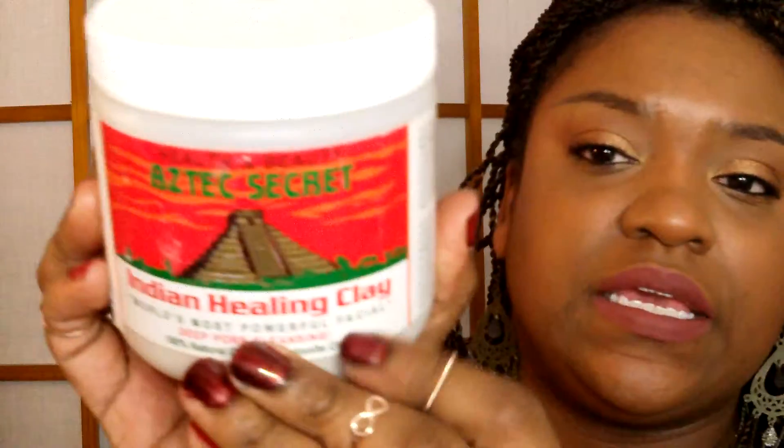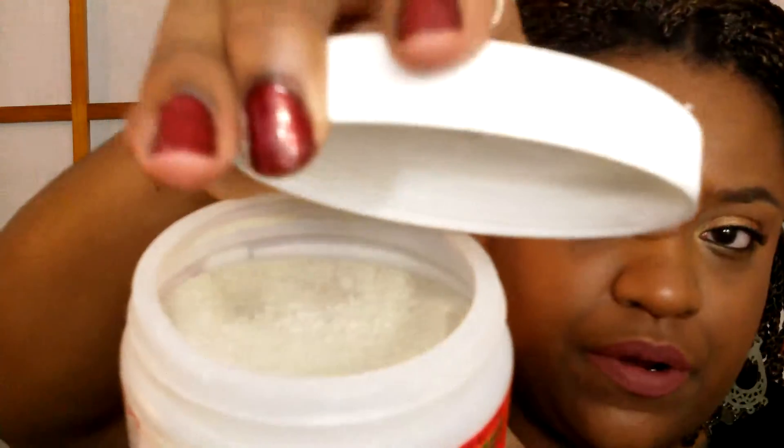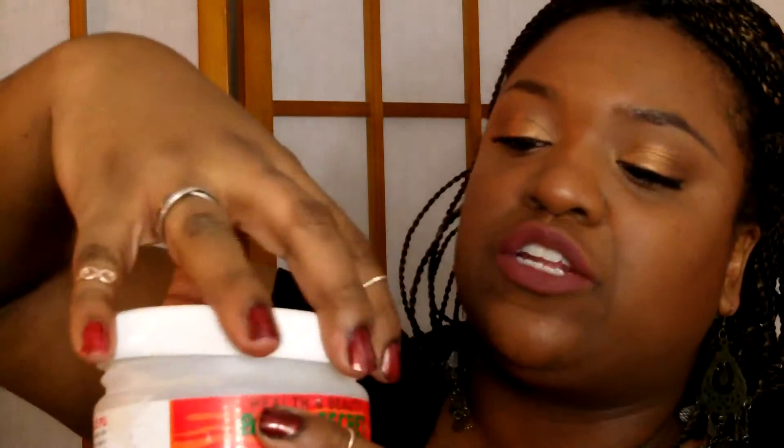The first product I'm going to show you is the Aztec Secret Indian Healing Clay. I got this off eBay for like six or seven bucks. It's actually a powder — I didn't know that until I purchased it — but the directions say to mix it with apple cider vinegar or water. I've done both and I like them both. I prefer water because it's quick and easy. You make a little clay paste and put it on your face, let it dry for about 15 minutes, and it just deep cleanses your face. This is a great product. It's organic, and I'm doing more organic stuff — absolutely love that.